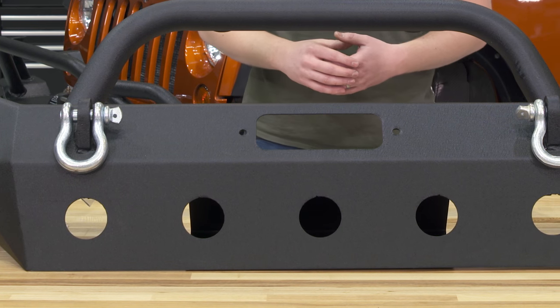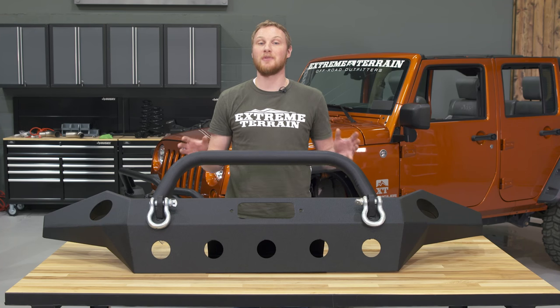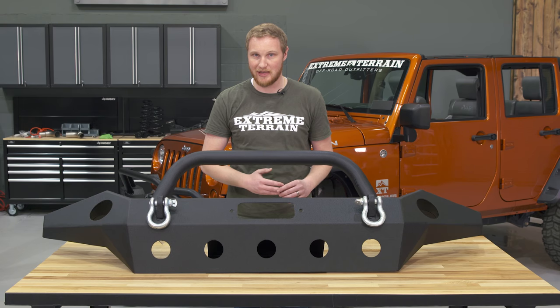Down below there are some holes drilled in the bumper for a little bit of weight savings, but also just for style. This bumper still weighs a little over 100 pounds, so you have to be okay adding that weight up front, and there's a chance that you could have a little bit of suspension sag.